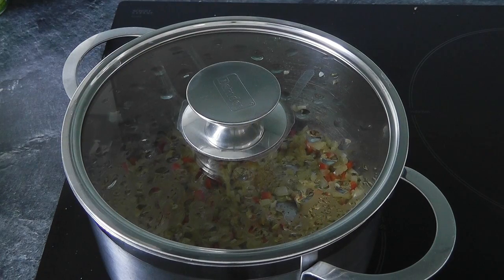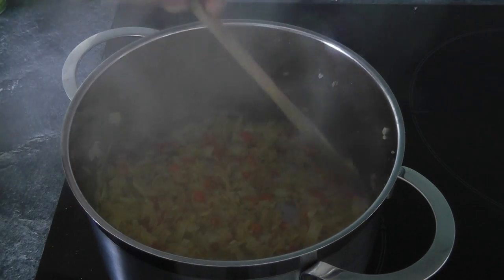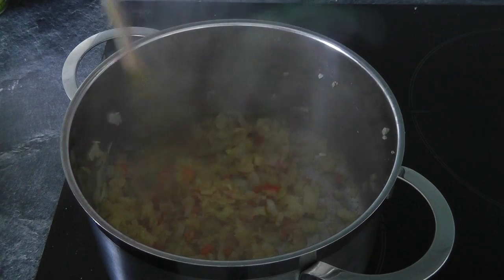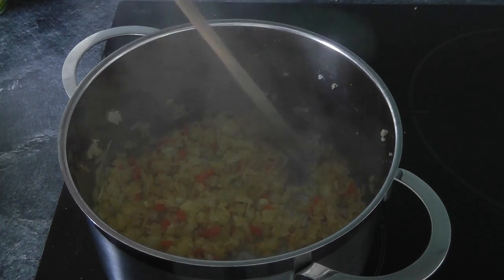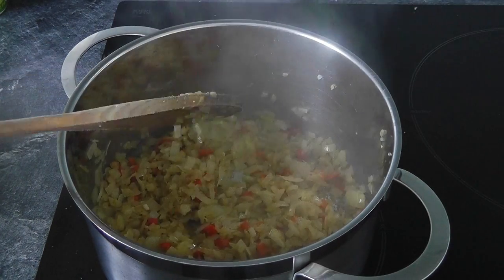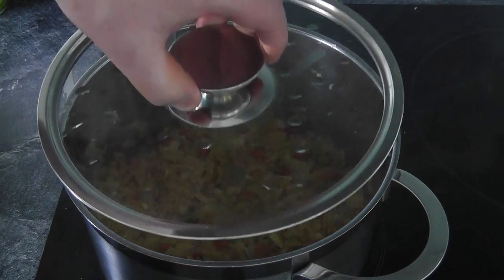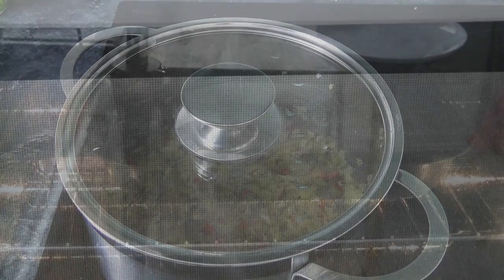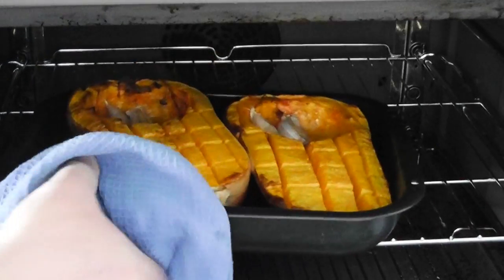Now I've been cooking the onions coming up for 25 minutes. I've given them the occasional stir and they're softening down absolutely lovely — look at that, beautifully soft. The smell with that cumin and chilli is just wonderful. I've got the butternut squash with the garlic and that's pretty much had about 45 to 50 minutes, so I'm going to take it out of the oven and scoop it out and put it in the same pan.